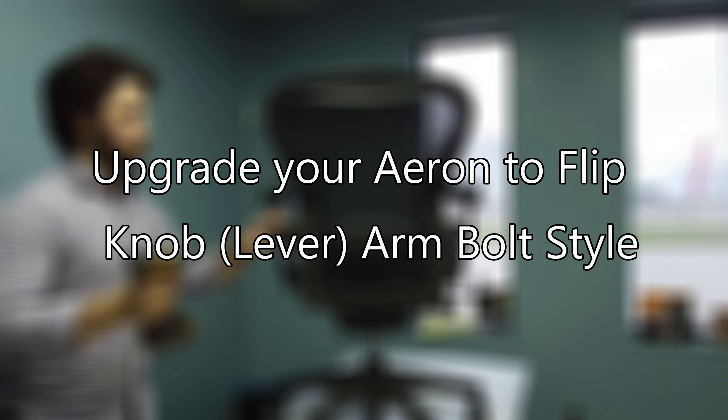In this video, we'll show you how to upgrade your old Aeron's Thumb Wheel Arm Height Adjustment to the new Flip Knob Edition.